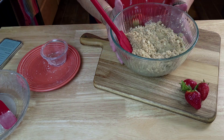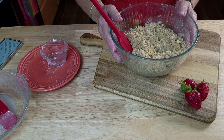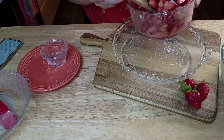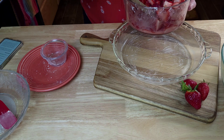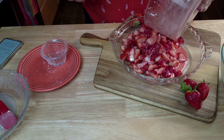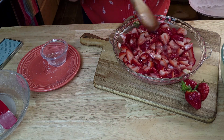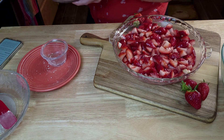Now we have our topping mixture mixed together. We're going to bring our strawberries back over as well as our pie pan. This is where the strawberries are going to go in. These strawberries are delicious — nothing better than Florida grown strawberries. So our strawberries are in.